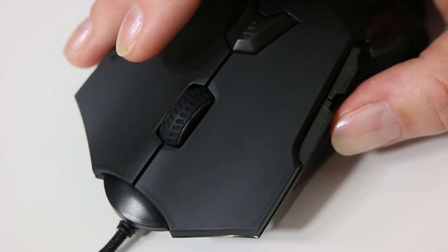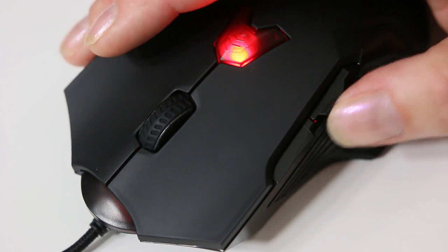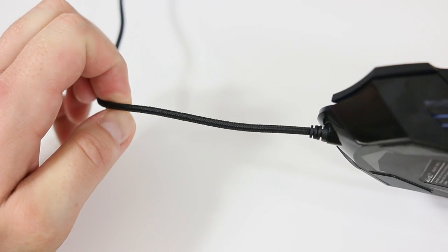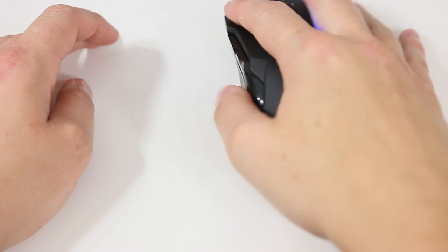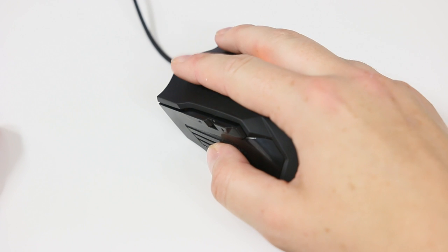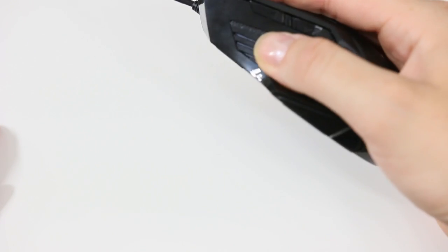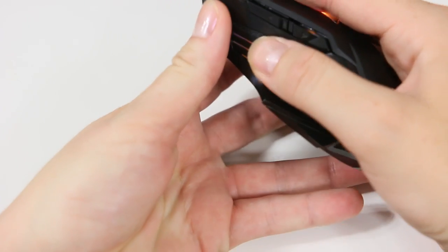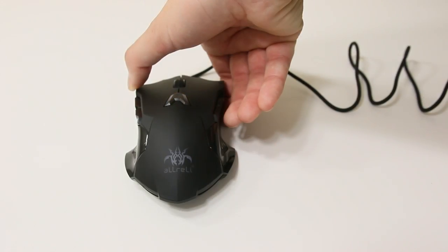Moving along, we have our scroll wheel which feels nice in the hand, and your thumb button is right here — easy to access for both left and right handers. It does have a braided cord, so you have a good protected cord instead of just a generic plastic one. It feels great in the hand; I tend to use a palm grip and it fits nicely, but if you want to use a claw grip it's just fine with that as well.